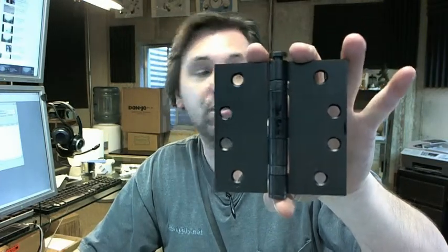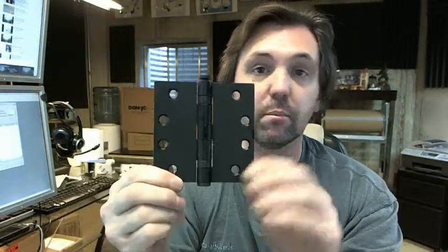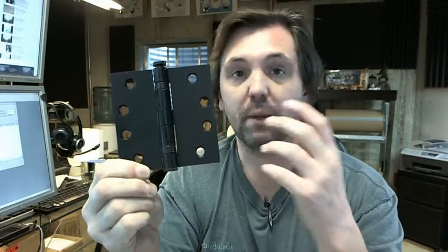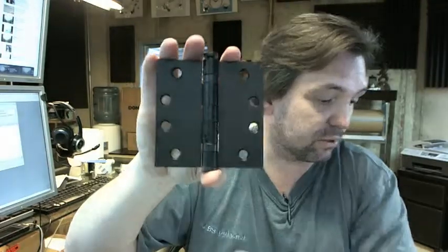Cal Royal can provide options in terms of decorative tips and different colors, and they're a full line importer of many hinges. With the exception of some very obscure hinges, Cal Royal has a lot on hand — swing clear, wide throw, residential, commercial, heavy weight, many sizes, lots of colors — and are usually pretty deep on all that stuff in terms of inventory.